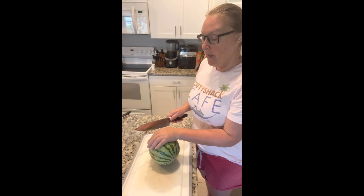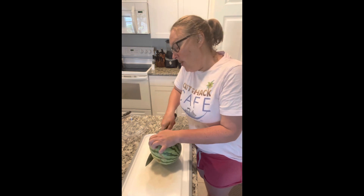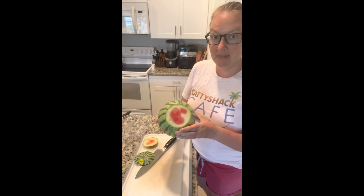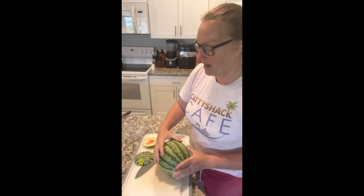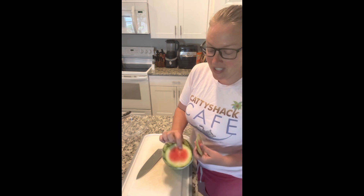Put your watermelon on its side. The first thing you're going to do is go in about an inch and cut the sides off — so both sides are cut off like that. If you only go in about an inch you're not missing out on any of the gorgeous flesh.